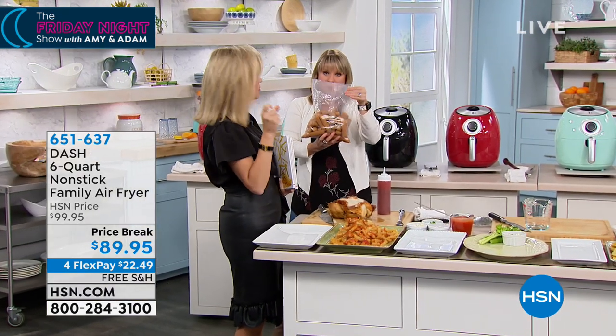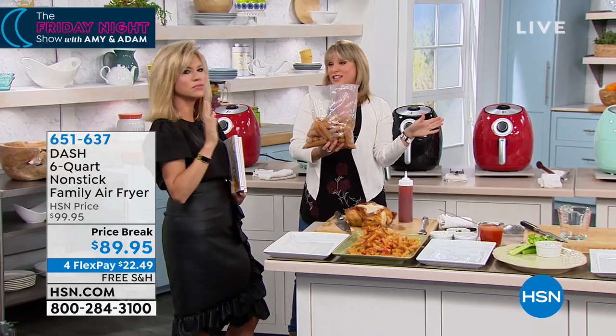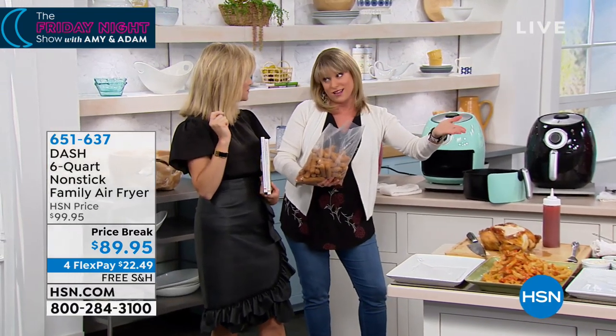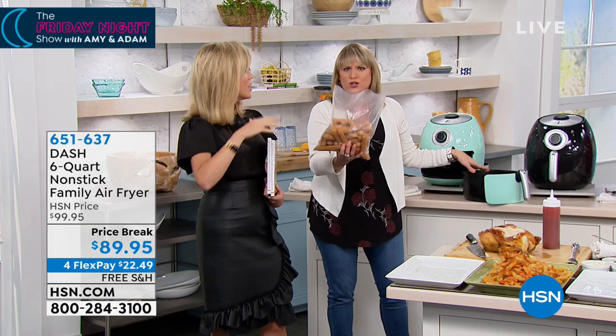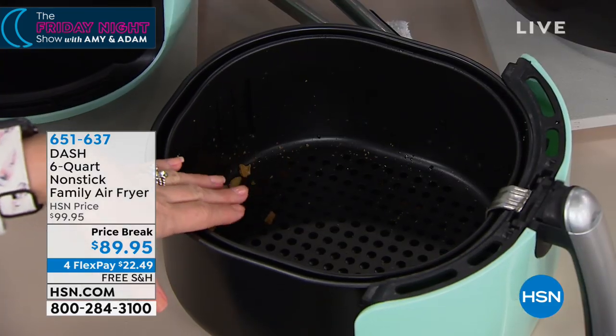Look how much food this is — this is a full jumbo size of the fried cheese. No longer do you have to go to the state fair to get fried cheese. You can have fried cheese without the frying part and without the oil. I love the capacity because even if it's just you and your spouse, you can always do something smaller. You don't have to fill it all up.